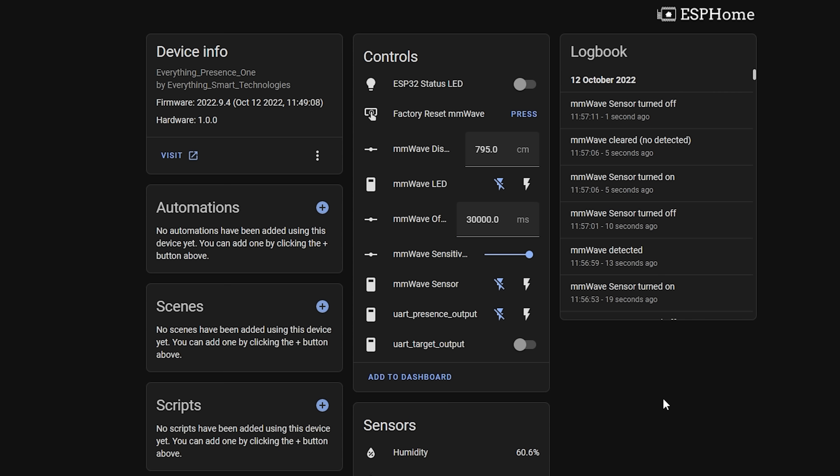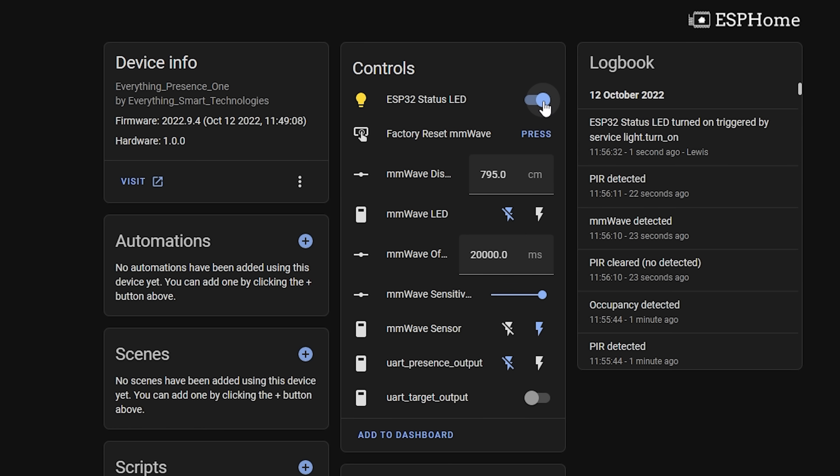On this page you can also control the LED on the board to disable it from flashing, which is handy as it can get a little annoying. The off latency is how long after the last motion was detected before it goes back to a clear status. I wouldn't really recommend setting this under 15–30 seconds. You can also enable or disable the millimeter wave sensor, enable UART debugging if needed, and control the ESP32 LED.